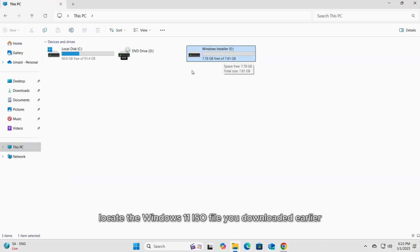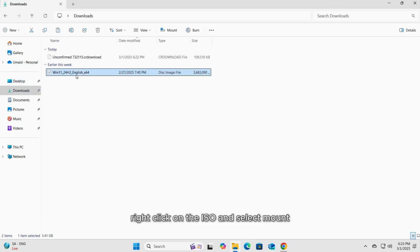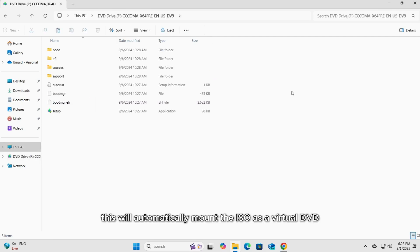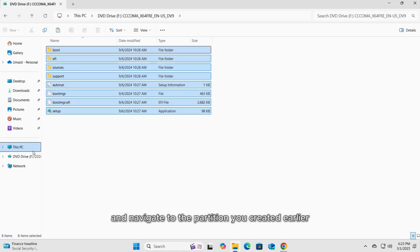Now locate the Windows 11 ISO file you downloaded earlier. Right-click on the ISO and select Mount. This will automatically mount the ISO as a virtual DVD drive on your system. Copy all the files and folders inside and navigate to the partition you created earlier.